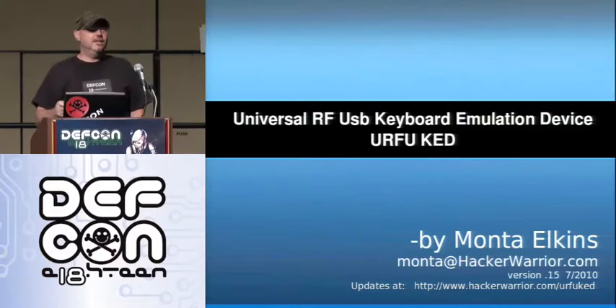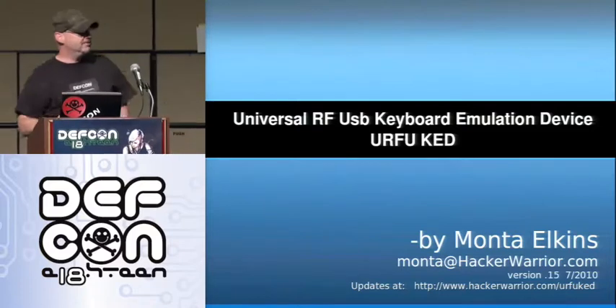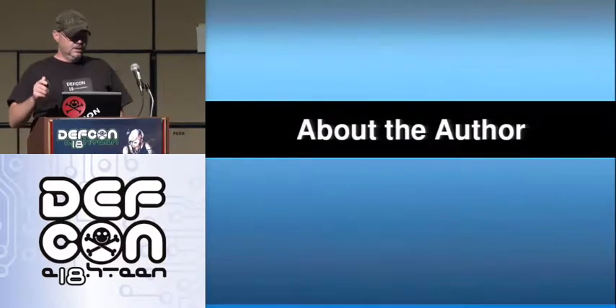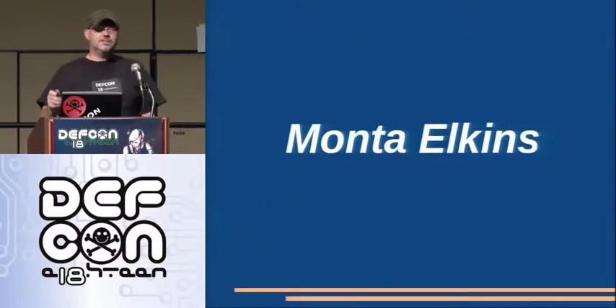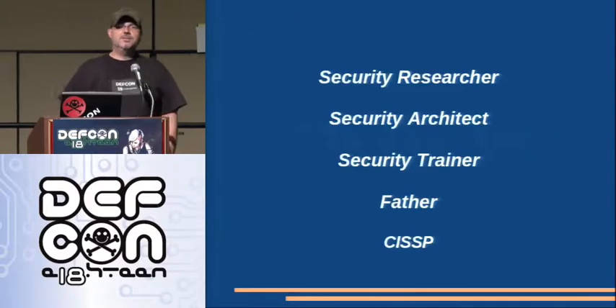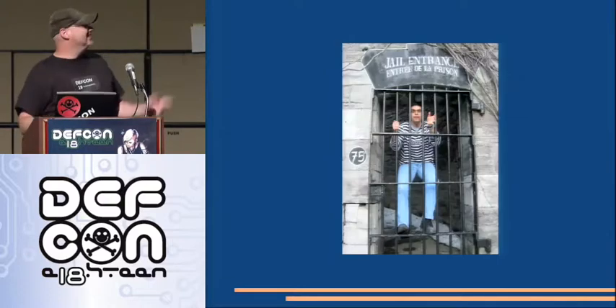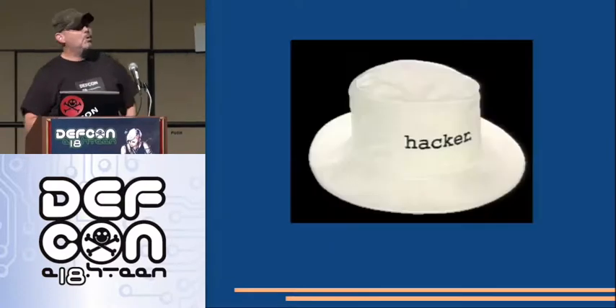We have to do the obligatory about the author, so we'll fly through this and then get on with it. My name is this, and I'm all of these. And I'm also one of these, except I'm not this kind, so I'm more like this kind.